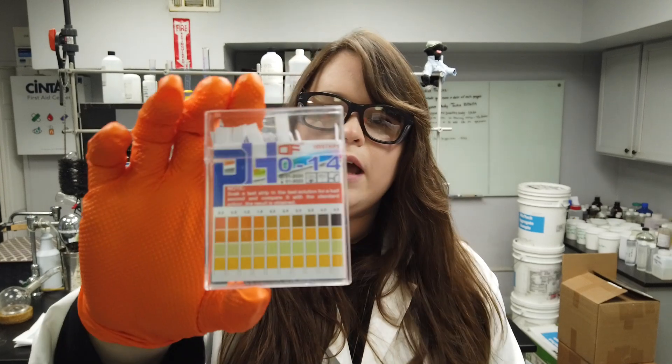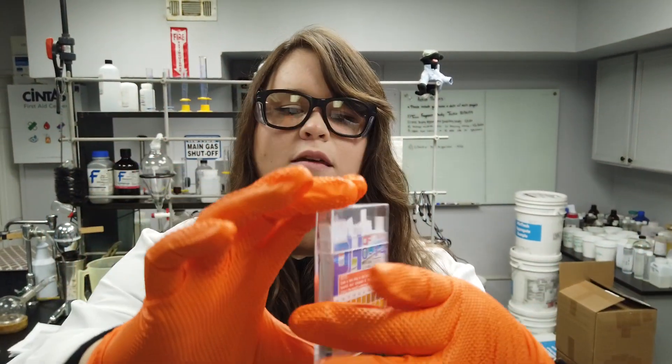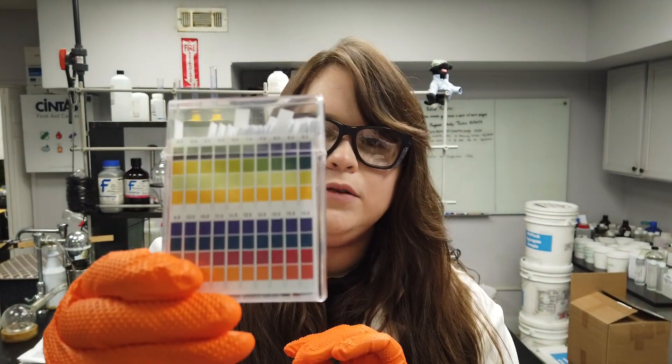This is our 4-chlor at a 1 to 200 and these are our pH test strips. You can see on the back that it has color indicated ranges to designate the pH. This is our undipped test strip and we're going to submerge that test strip into our solution.